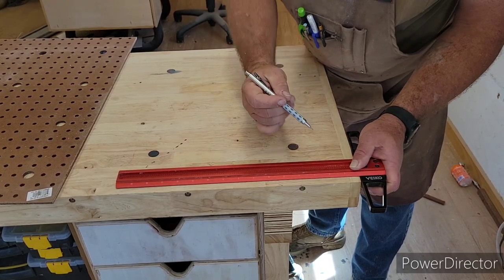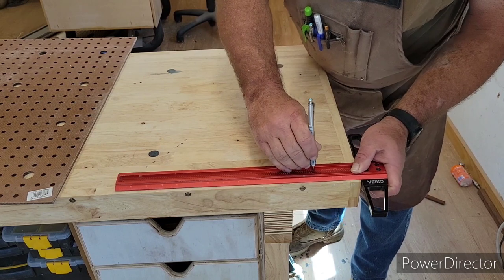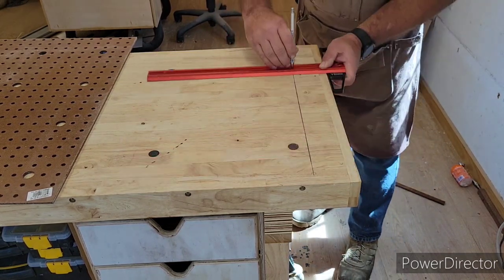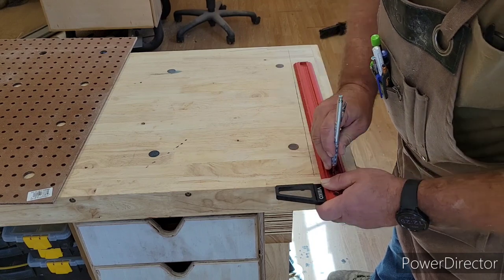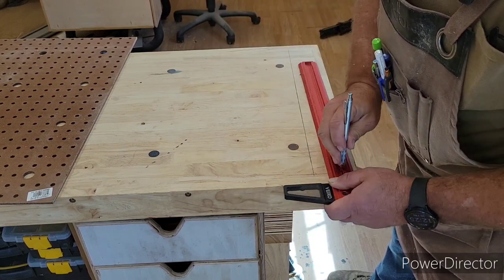Now we want to lay out where we're going to drill the dog holes. I figured since it's 60 inches I'm going to go six inches apart, splitting the difference and putting the row three inches from the edge. I went ahead and marked my three inches, and the holes are also going to come out one inch from the edge on this side, since the table is 20 inches wide.